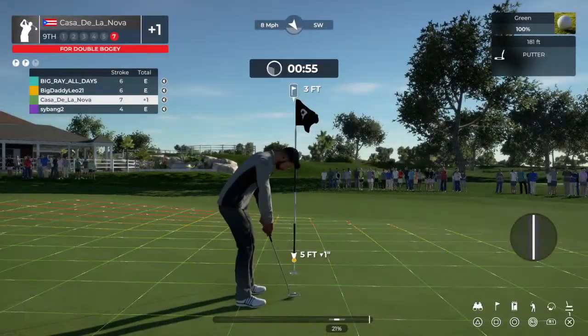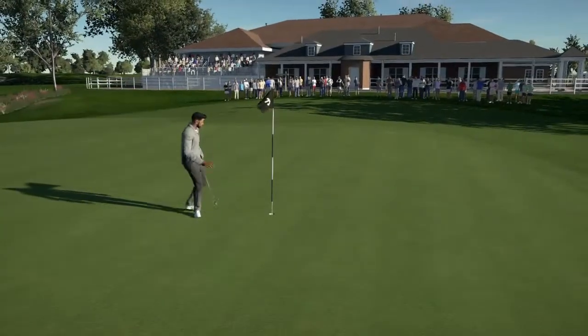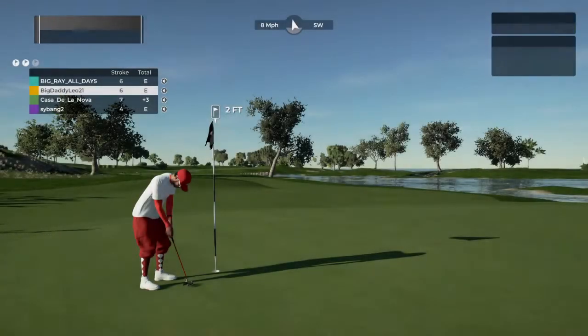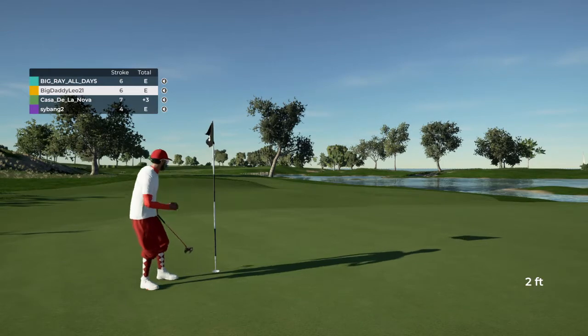And that putt's going to drop for the bogey. Nice three-footer to deal with. Looking good. Good work. And he's lining up this bogey putt. And that'll drop.